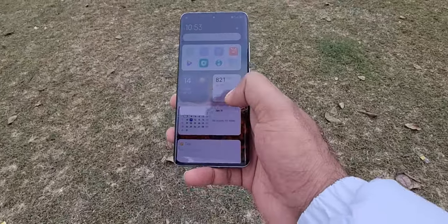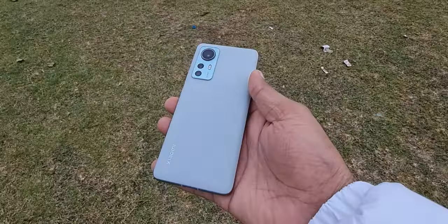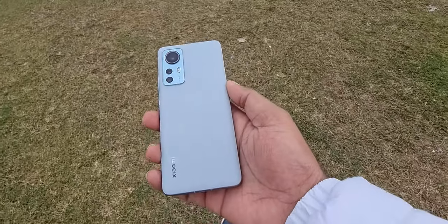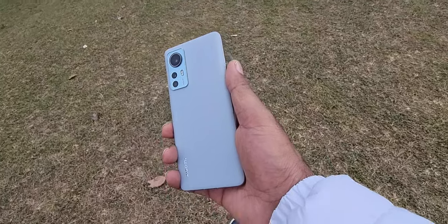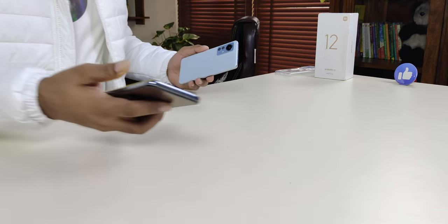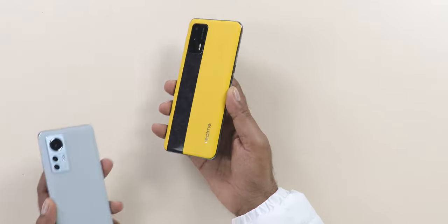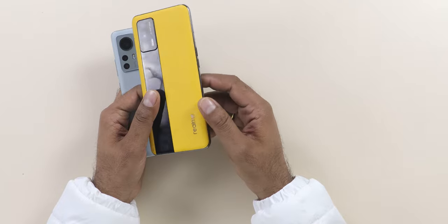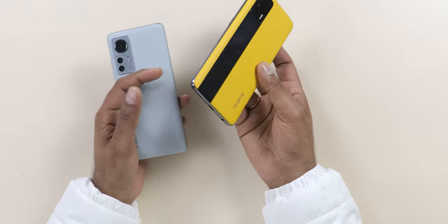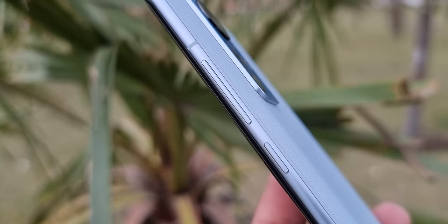The back panel is not plastic and not glass — inside there is plastic and on top of that there is vegan leather. The same design has already been seen on the Realme GT series like the GT Master and GT. You might worry the vegan leather may peel from the edges, but on regular usage I haven't found any problem.